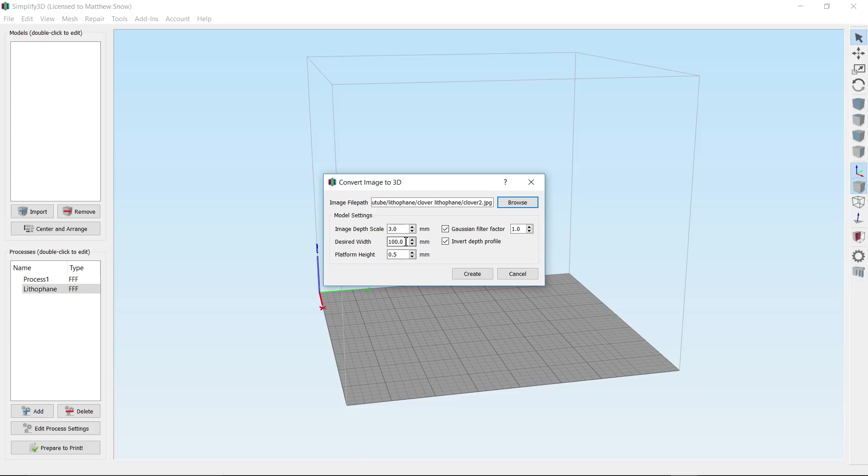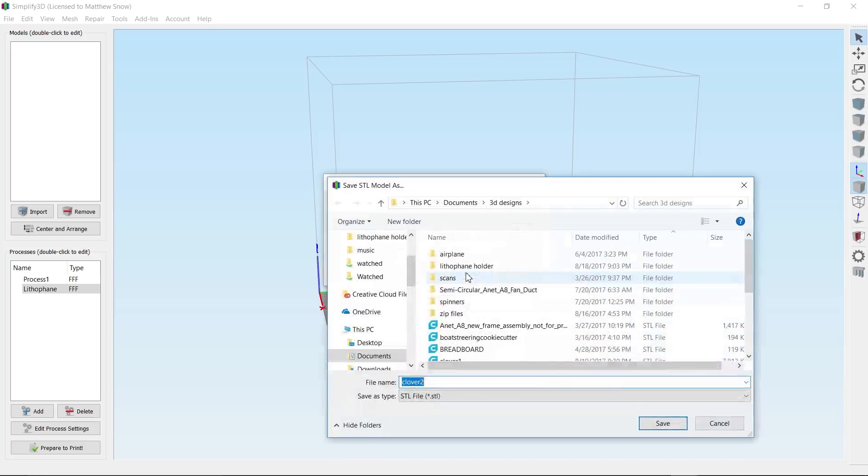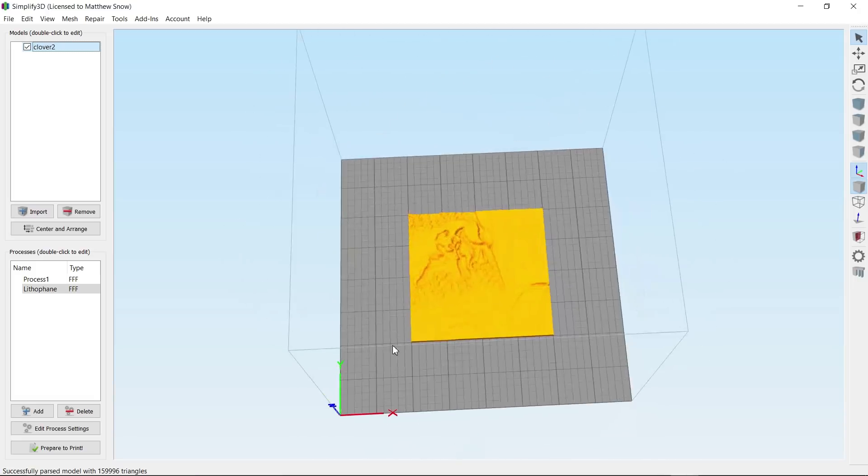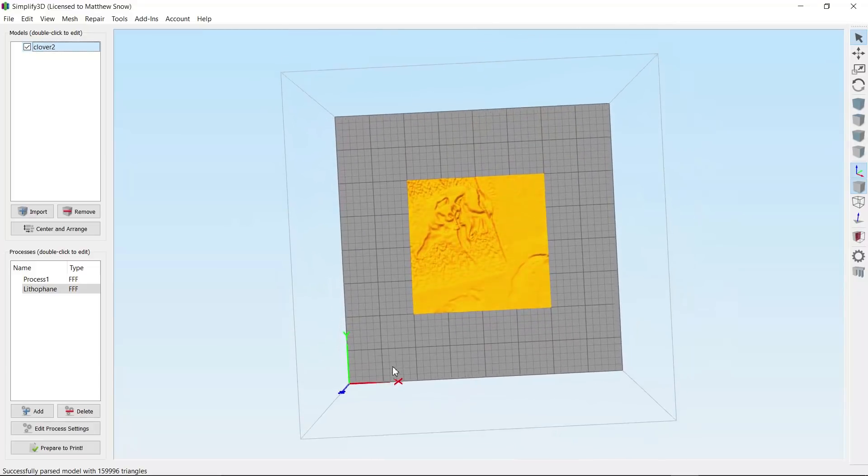My desired width — because I've made these square, whatever my width is will be my height as well — I've made mine 100, so I'm printing 100 by 100. My platform base height is a blank piece that prints on the back, and I've made mine half a millimeter. This other setting I've left at one. If you put a check mark in front of 'invert depth profile' it will be a positive; unchecking it makes it a negative — so we want a positive. Create it, save the STL, and import the newly created model, and there you have a lithopane created right in Simplify3D.